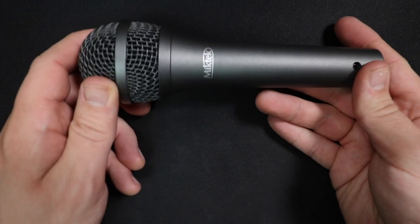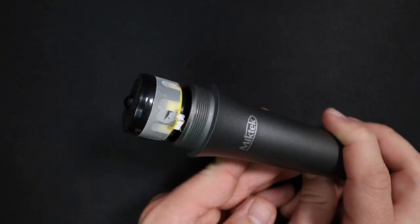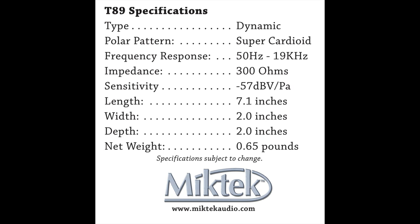It feels really good in the hand and weighs in at around 0.65 pounds or 295 grams. As far as the specs, this microphone has a super cardioid polar pattern — that's a standout feature — a frequency response of 50 Hz up to 19 kHz, a sensitivity of around negative 57 dB, and an impedance of 300 ohms.